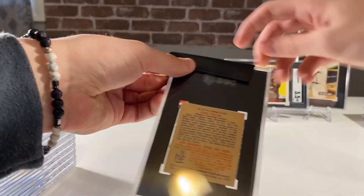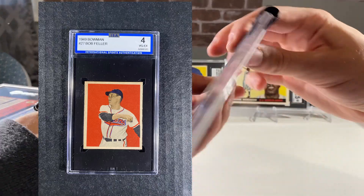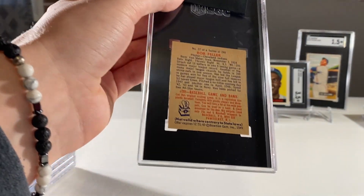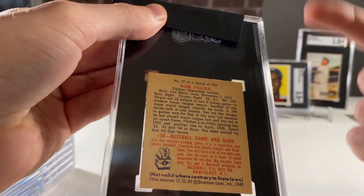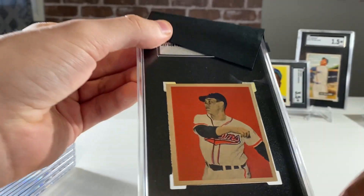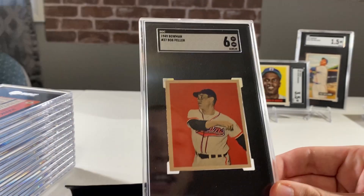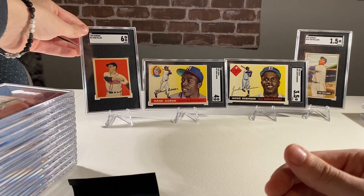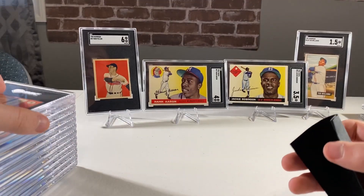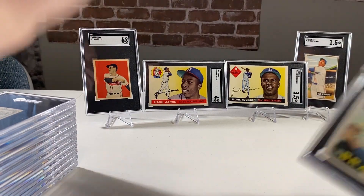Let's see if we can make up for it. Another 1949 Bowman - Bob Feller. This one was actually a cracked slab; it was in an ISA holder and they gave it a 4. I thought it looked really nice and deserving of the grade. There was this one small issue, but the corners look really nice and the surface is nice. Hoping for at least a 4. And it's a 6 - there we go! That's a nice one. So it went from an ISA 4 to an SGC 6. That is awesome. One of my favorite sets - a plus two from ISA.